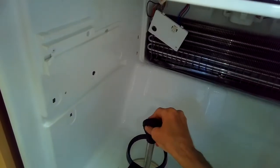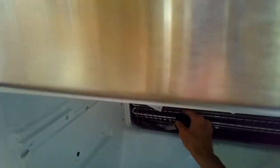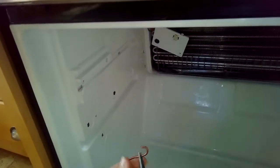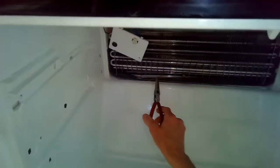If you keep putting water in and it doesn't pull up anymore — it disappears — that's a good sign. That means it's flowing through that tube to the big tray underneath your refrigerator. Once the water starts flowing, maybe just give it one more shot of hot water.